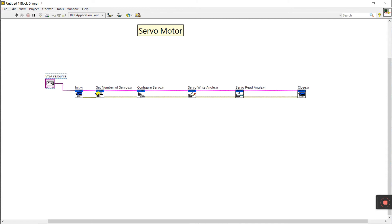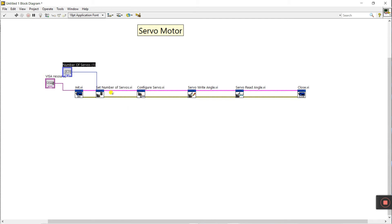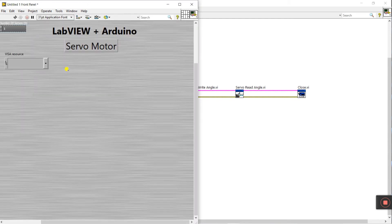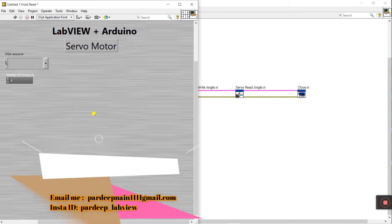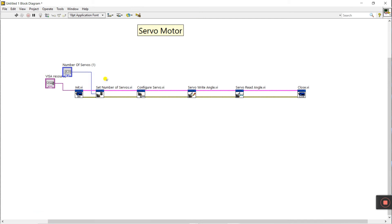Now let's look at set number of servo. This means you declare how many servo motors you are connecting. Right-click and create a control. I am using one servo right now, so the value is 1. If you are using two or three servos, you declare that number here. The first step is always to declare how many servos you use.